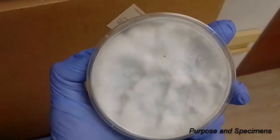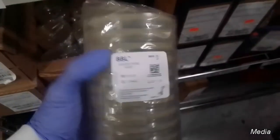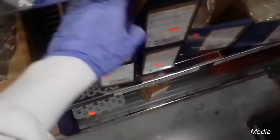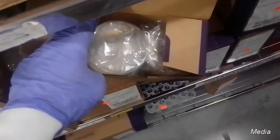When it comes to media for doing a fungal culture, it is a requirement to have one selective and one non-selective plate at a minimum. In the lab we actually use two of each, so we have four plates in total. Some of your non-selective plates would be something like a SAB plate or PD, or potato dextrose as it is also called. These plates would grow pretty much everything — bacteria as well as your fungi.